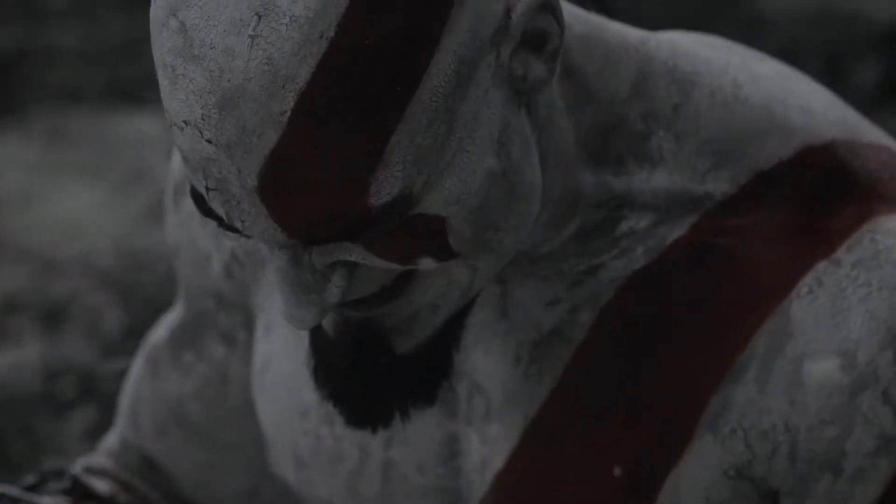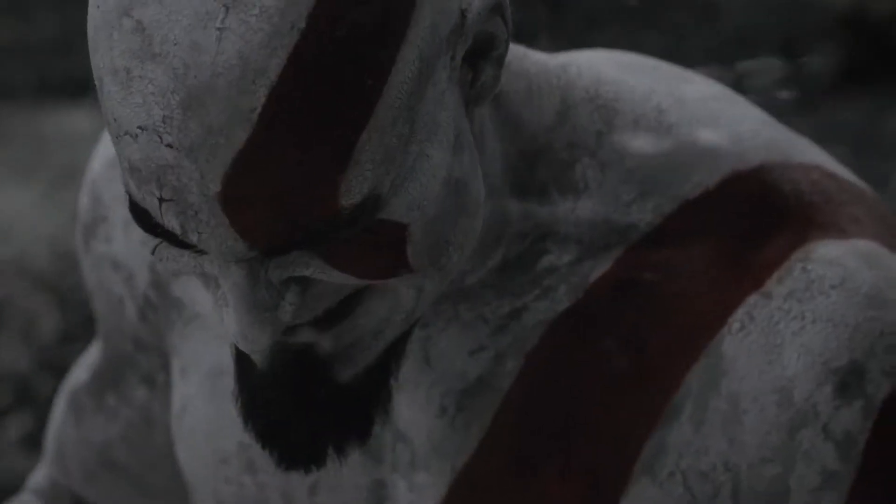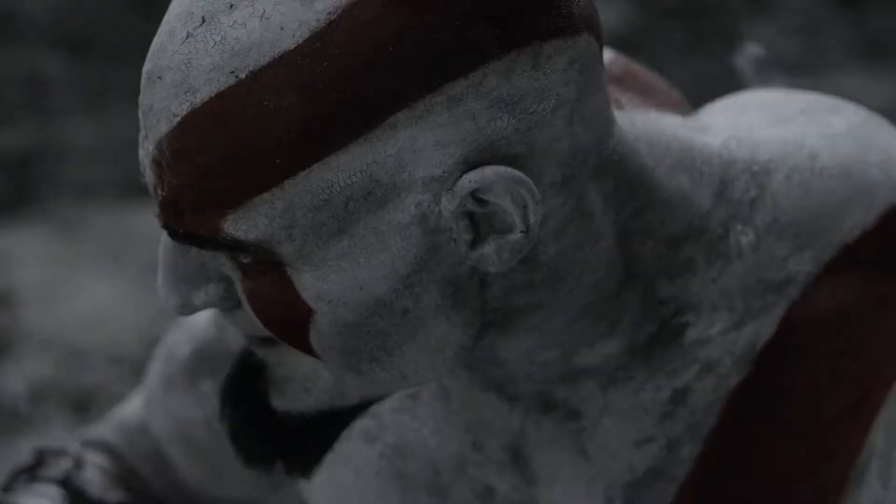The storyline for the trailer is basically him dealing with madness. He's seen these visions, but at the same time he's dealing with the remorse, the regret. How is he going to deal with it? How is he going to free himself? Almost picking himself up from the ashes and moving forward.